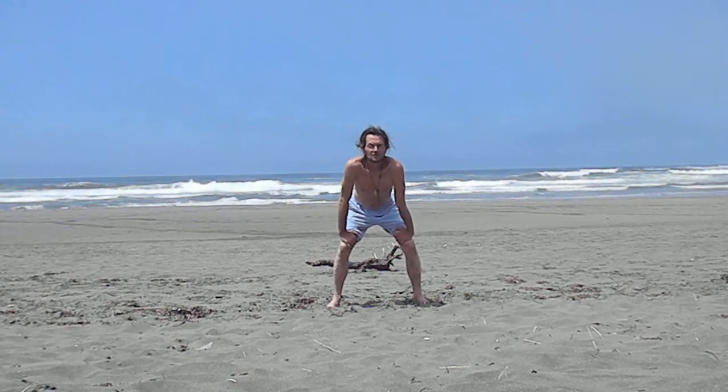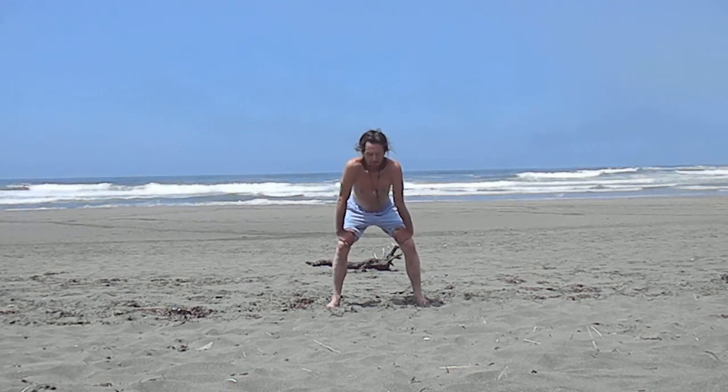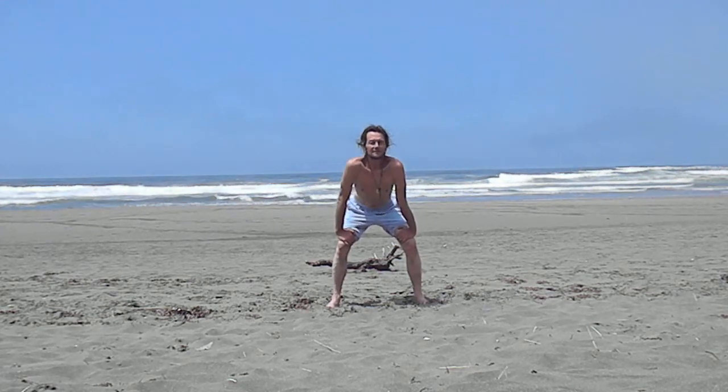You can jiggle a bit. Make sure the back is kept straight.